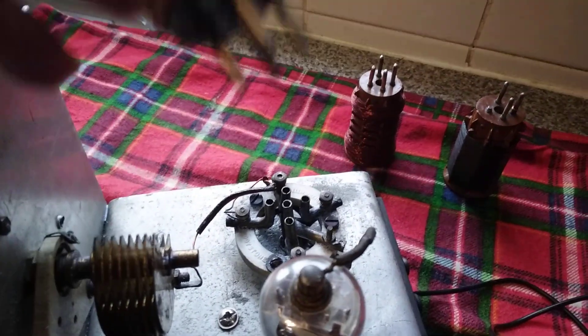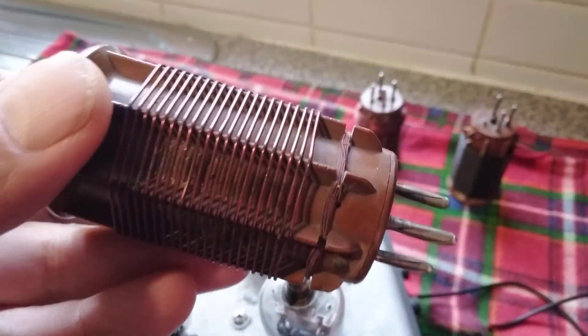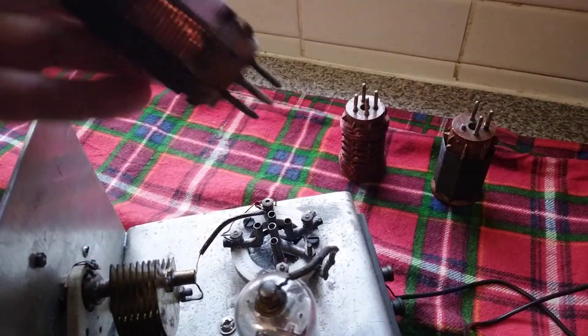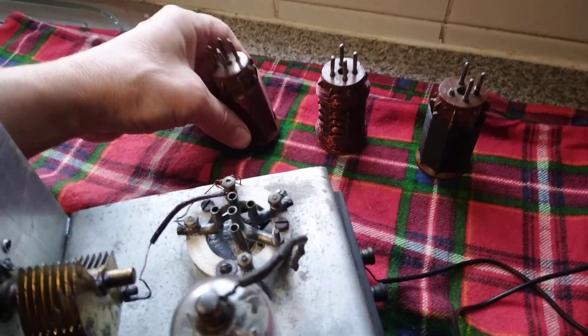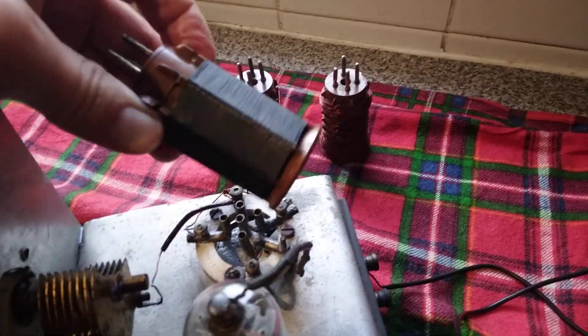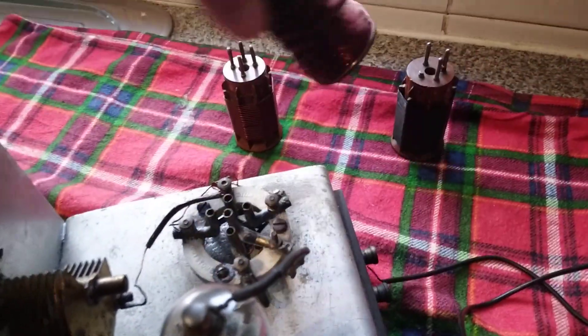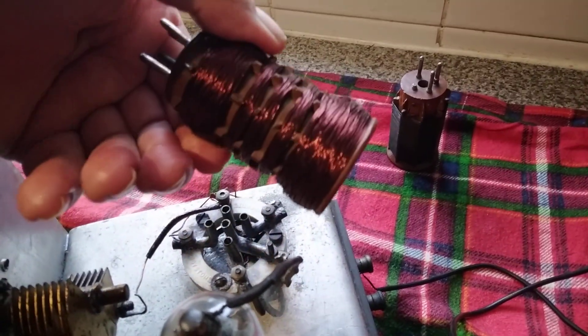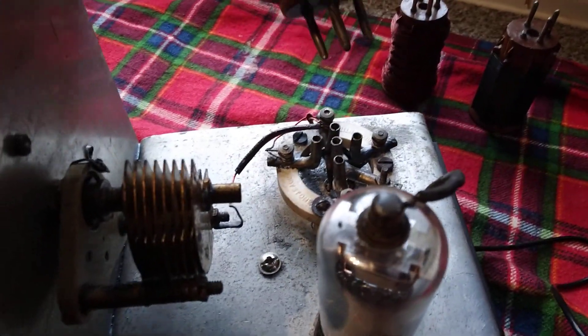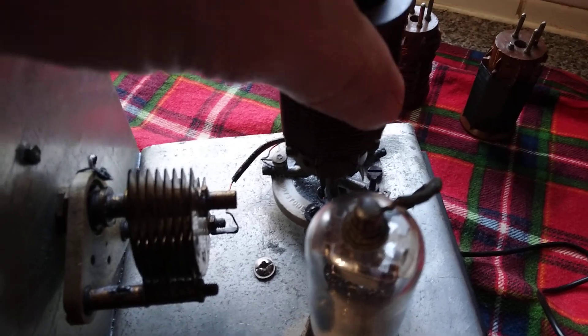Just pull that one out — that's probably a shortwave coil made by Edderstone. And these are a medium wave and probably a long wave coil, because you can see there's masses of wire on that one. They all just simply pop into the holder there, like so.